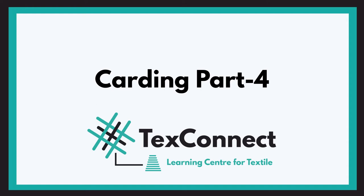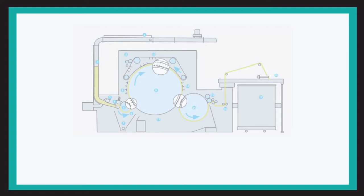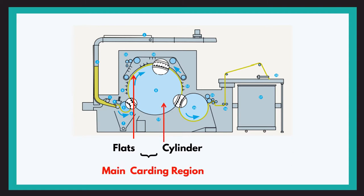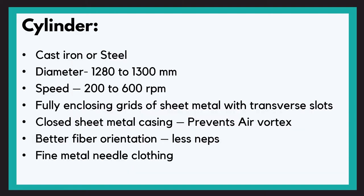We have seen carding up to the licker-in, and now let us see what we have further. As you can see, this is a diagram of a carding machine, and here I have marked the cylinder and the flats. We will start with the main carding region — the cylinder and the flats together form the main carding zone, where the most important function of the carding machine, that is fiber-to-fiber separation or fiber individualization, takes place.